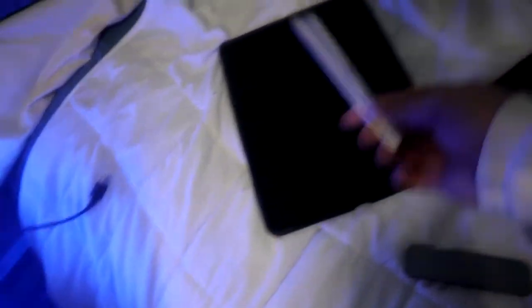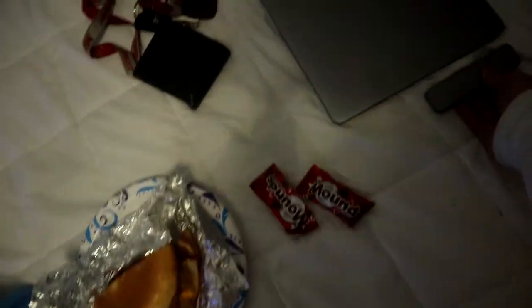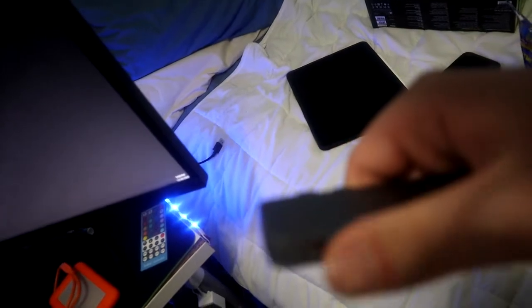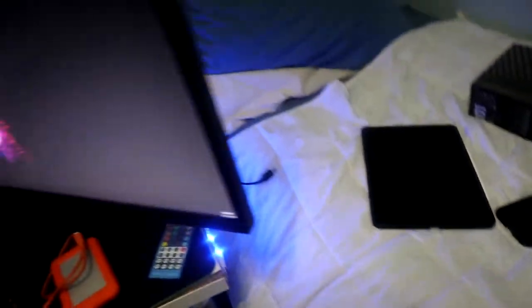We also have the Apple Pencil to go with the iPad. And we have this hub which plugs into the side of the MacBook — it has an SD card slot, two USB 3.0s, and two Thunderbolts. I personally wouldn't recommend it just because you can get a way cheaper one on Amazon for about $30 that has a lot more on it.